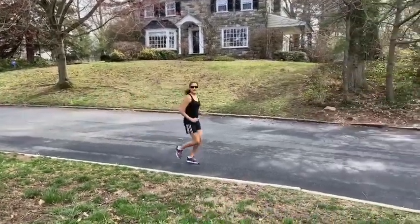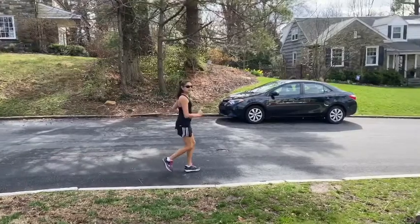Is this your 10th run of the day? Yeah, I'm trying to get in the best shape of my life. But you never run.